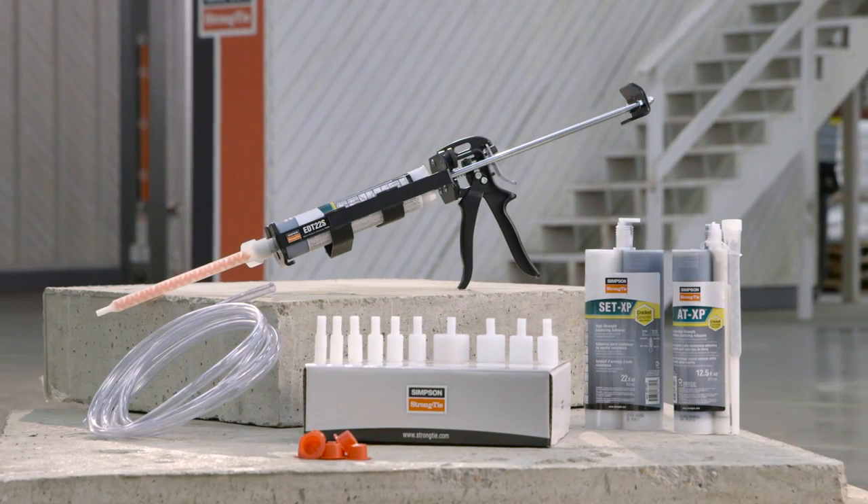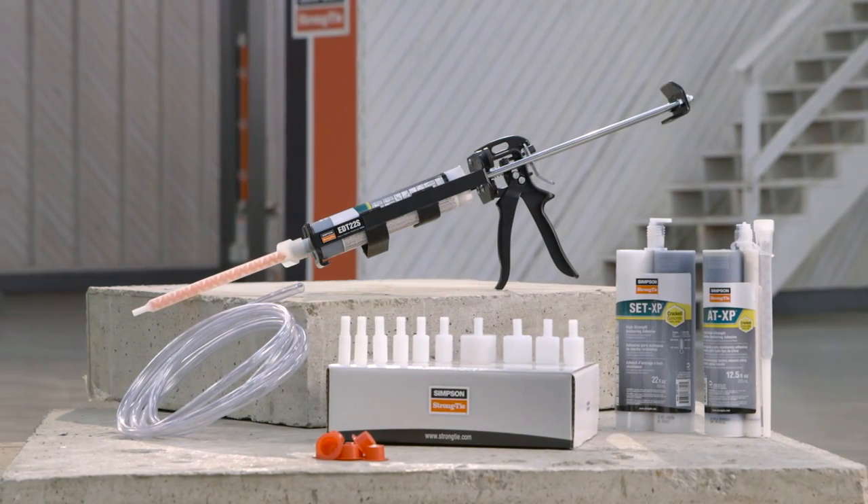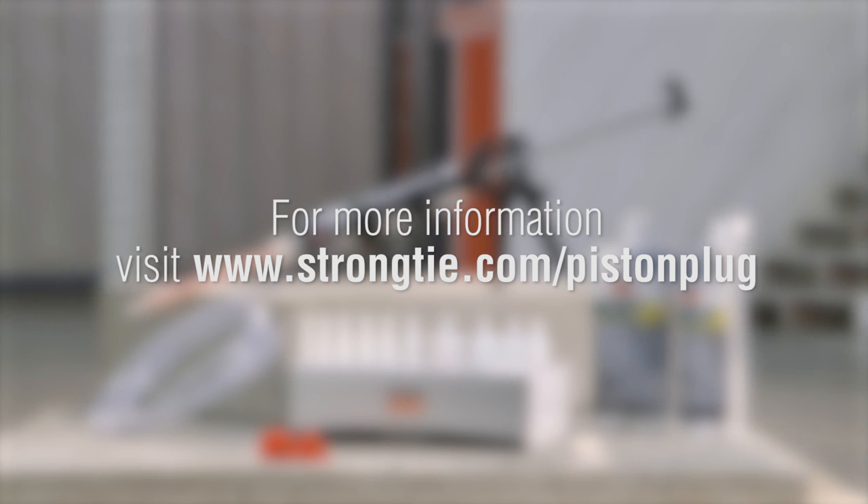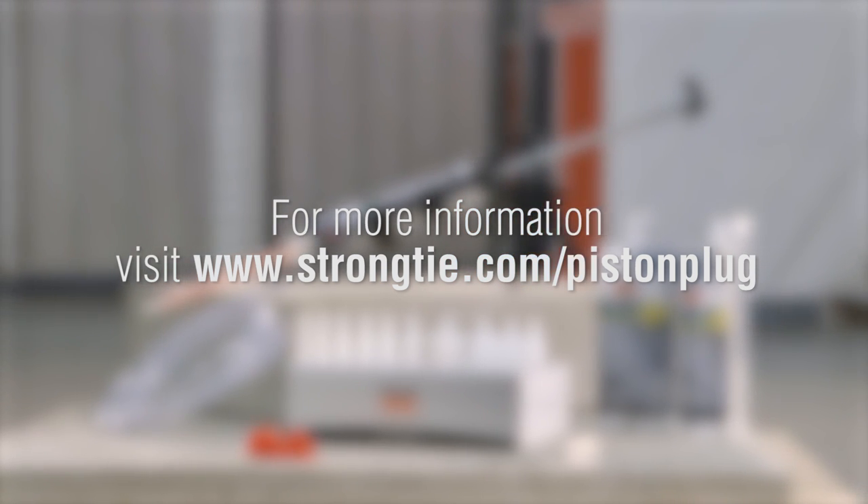Simpson Strong-Tie's Adhesive Piston Plug Delivery System can be used with any Simpson Strong-Tie Anchoring Adhesive. For more information, visit StrongTie.com/pistonplug.